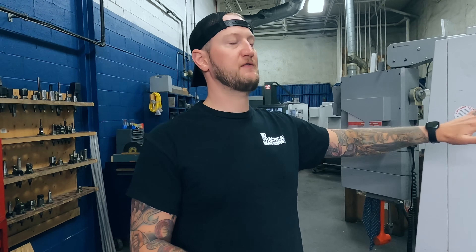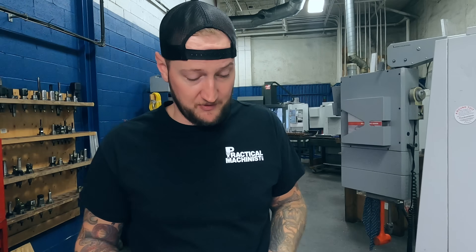Frankly, I don't know of many places where you're going to buy a 20-year-old used machine that will say, 'Take it on your floor, run it for three months, and if you don't like it we'll buy it back.' I'm sure that exists out there somewhere, but it's like buying a used car — you might be able to buy a limited warranty on it, but you're still buying used.